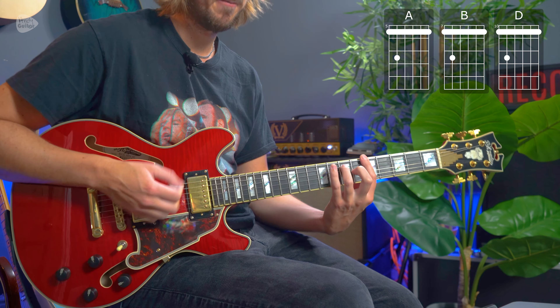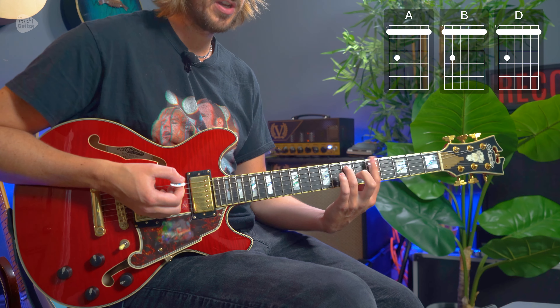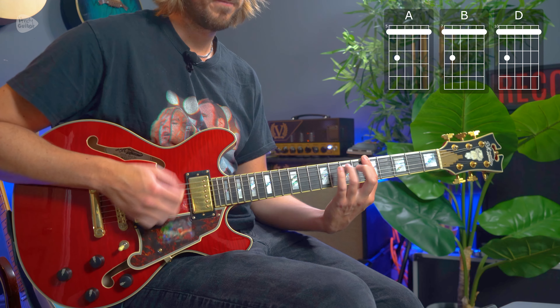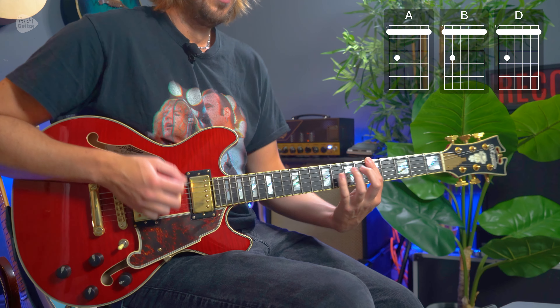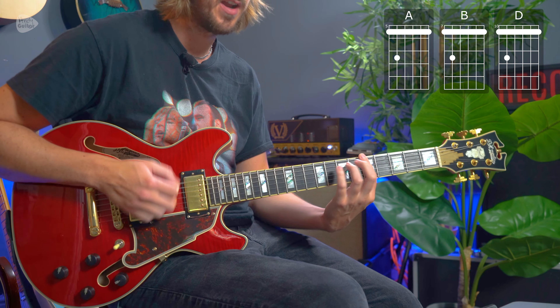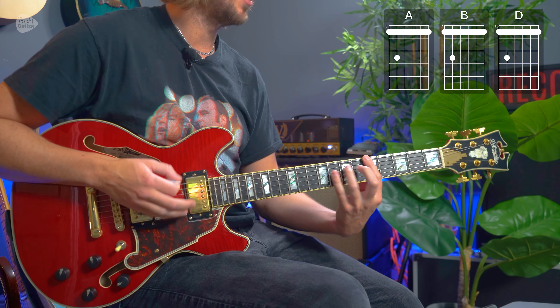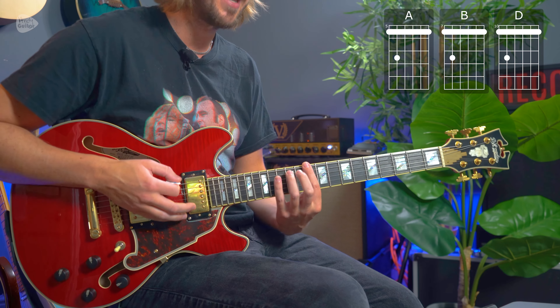Two strums of just the fifth fret, two strums with the seventh fret held down by the third finger — make sure you can do that in one position before you change chords and basically keep that going. Pausing on the 'and' of one — basically not playing beat one: one and two and three and four and one and two and three and four and one and two and three and four and one. You don't play the one; you move on the 'and' of one. That just gives it all the swagger in the world.